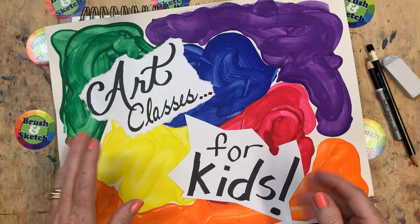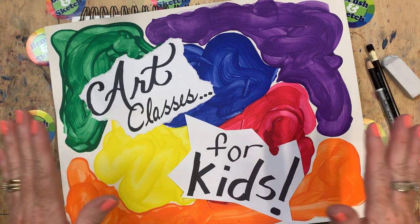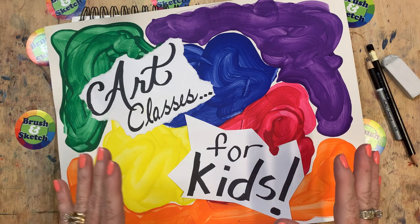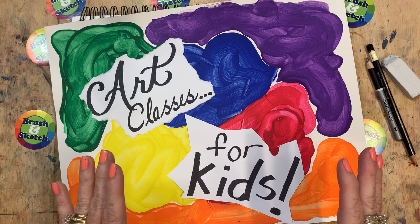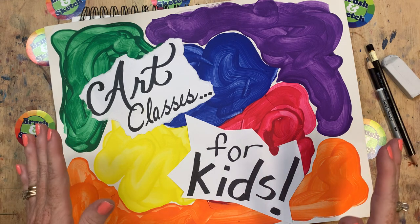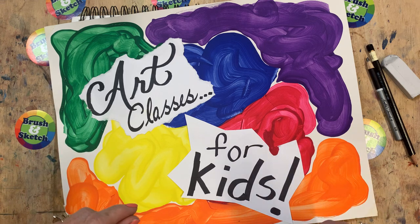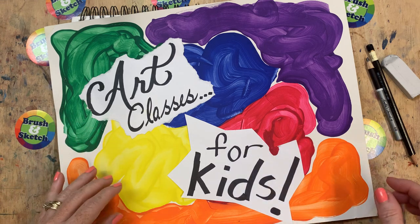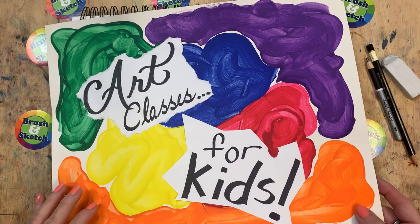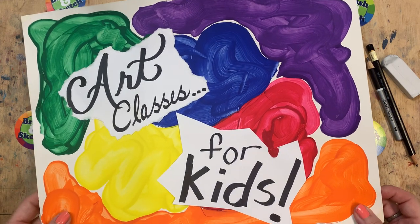Hey everyone, it's time again for Brush and Sketch Draw a Zoo. Today we are going to draw a cute little animal that you often see at the zoo. But if you live where I live here in Florida, sometimes you even see these animals when you're camping. They're super cute and super fun to draw and it's called an armadillo.